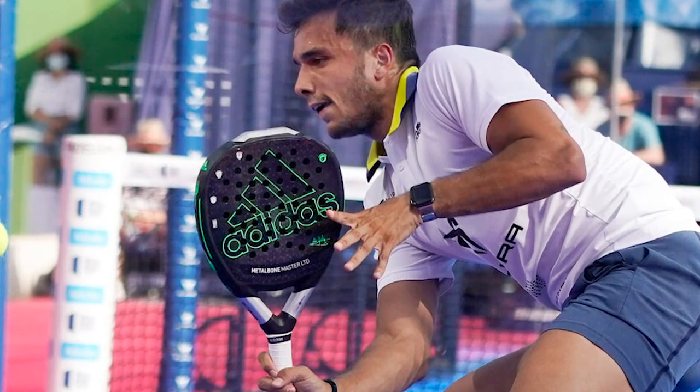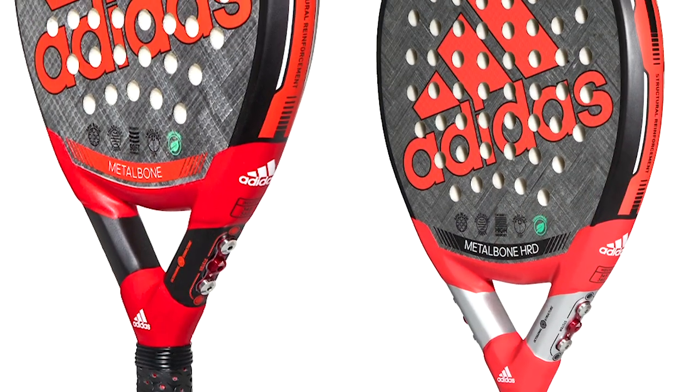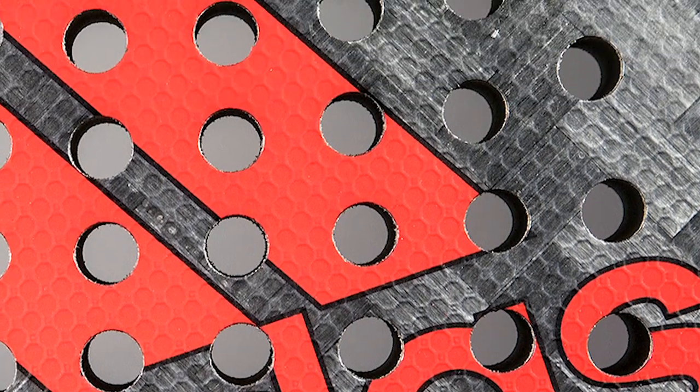Try to guess what happened with the one used by Alejandro Galan in competition. Ale decided to change the rubber and the rough surface, as you can see in this picture. 2021 was over and 2022 arrived with two new Metal Bones: the new Metal Bone Standard and the new Metal Bone HRD. The only design difference between both rackets is that the Metal Bone HRD has a black line at the bottom of the racket and the standard Metal Bone has a red one. The main performance difference is that the HRD incorporates a harder rubber, which a priori is the one that Galan should use for his playing style.